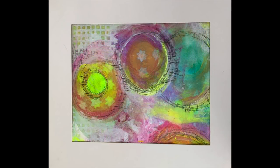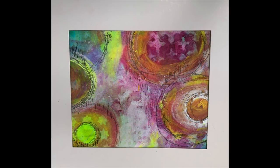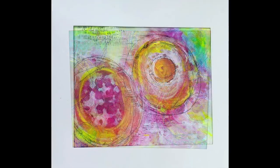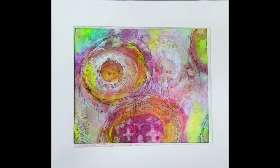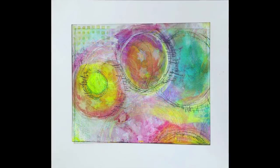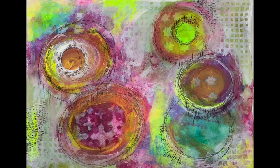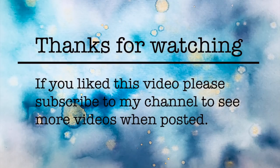These are the close-up shots of that one piece of work, just framed in a different way, moving it around the page to get a different perspective. You can see they all look incredibly different. You can also see that pop of fluorescent yellow on each of the sections - it just makes such a difference to the entire piece. I hope you have a go at doing this; it was a really simple technique but just so much fun in the end. Thank you so much for watching and until next time, bye for now.